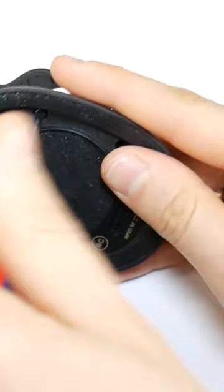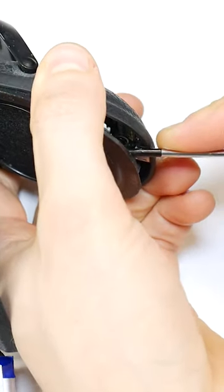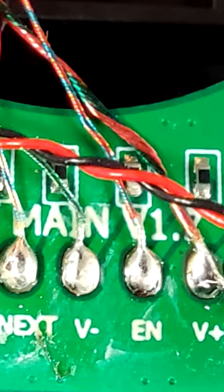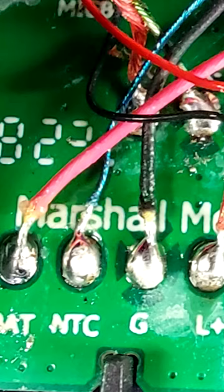Unscrew the other side in the same way. As you can see, there is the whole heart of the headphone. I hope someone will find these wiring photos useful. I would be glad for feedback.